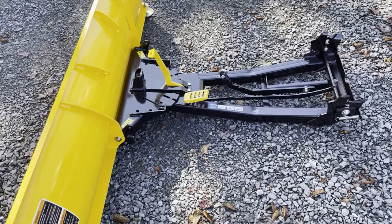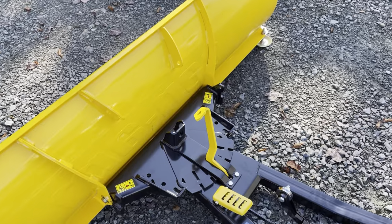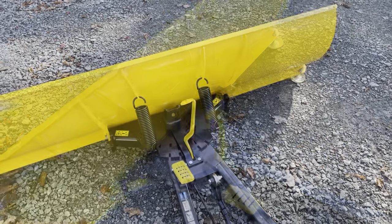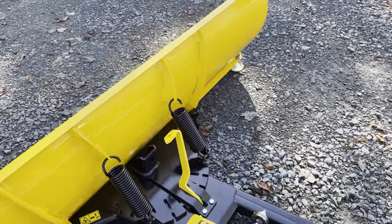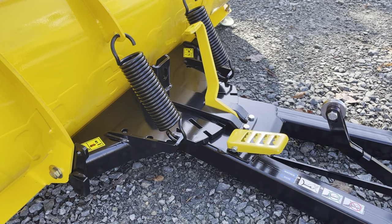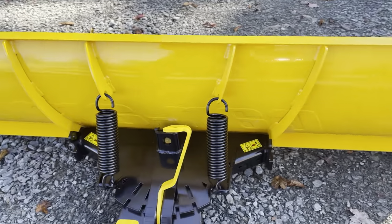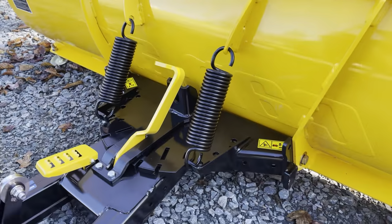Once we have that attached, you'll see there's another hole to the right of that. We'll need to install some blocks there to set the blade angle a little bit later, and then we'll set up the springs. Without any tension in the springs, it won't be until we add the little blocks that you'll need a little bit of help. The biggest issue with this install is that the instructions don't come with the boxes.